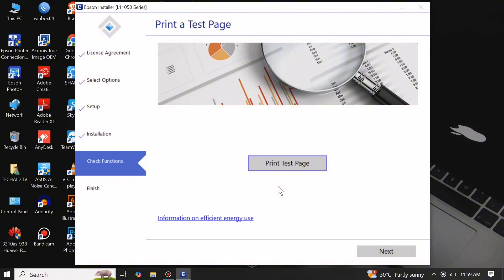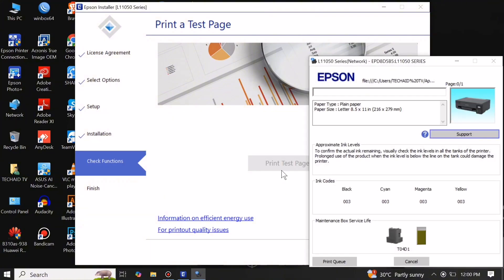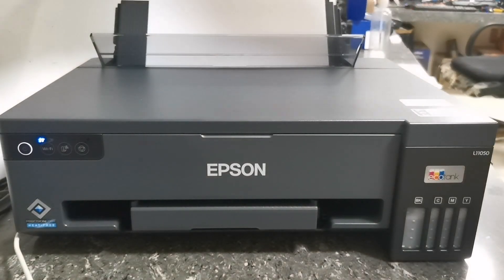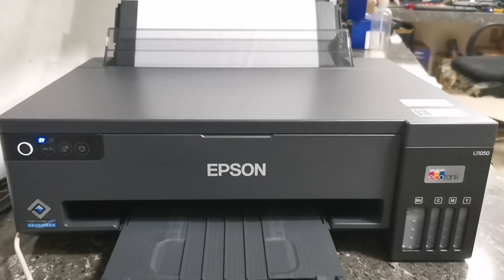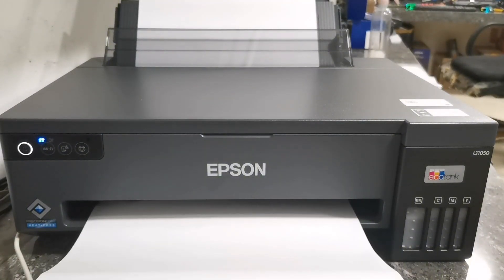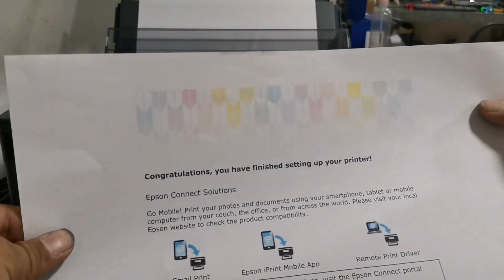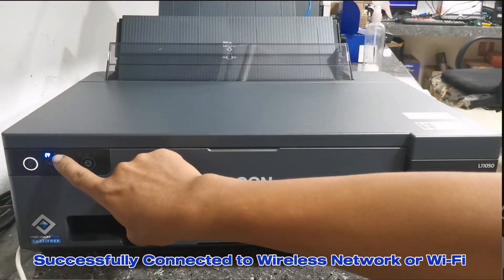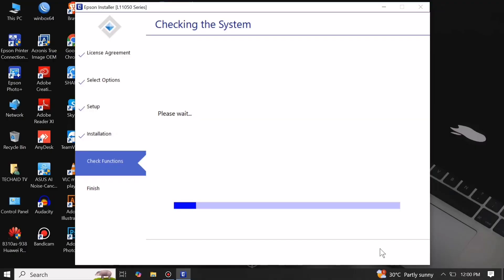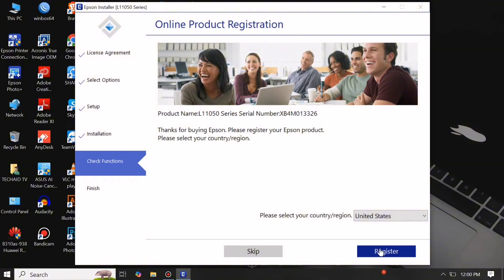After installation finishes, you can test print by clicking Print Test Page, then click Next. We have successfully initialized and connected via wireless network or Wi-Fi connection the Epson EcoTank L11050 printer. You can now proceed with online product registration or skip and click Finish.